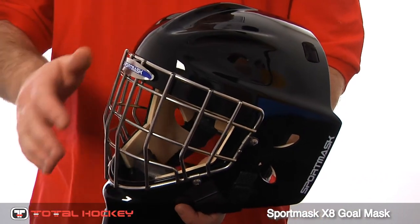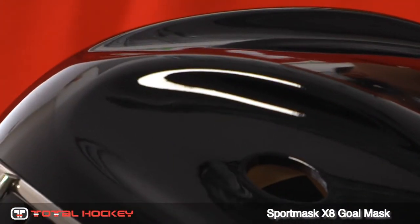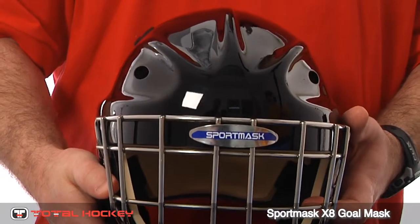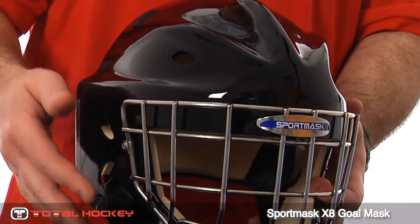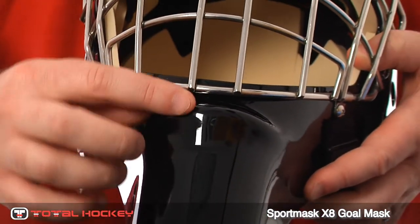The first thing you'll notice about the X8 shell design is the aggressive styling and the pronounced ribs on the forehead area. This pronounced rib design virtually eliminates any flat spots on the head of the mask, and these ribs are so pronounced that a puck that strikes the mask directly will only hit the ribs — it won't hit the valley area — which gives you great protection in the head.